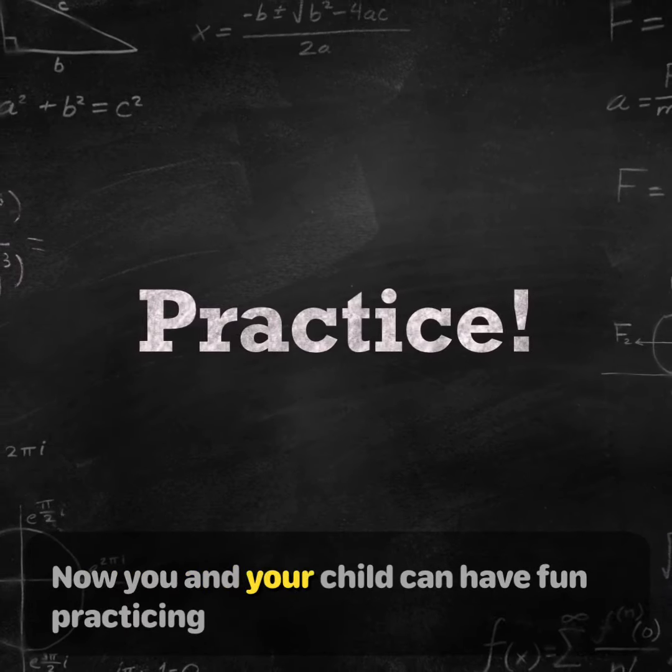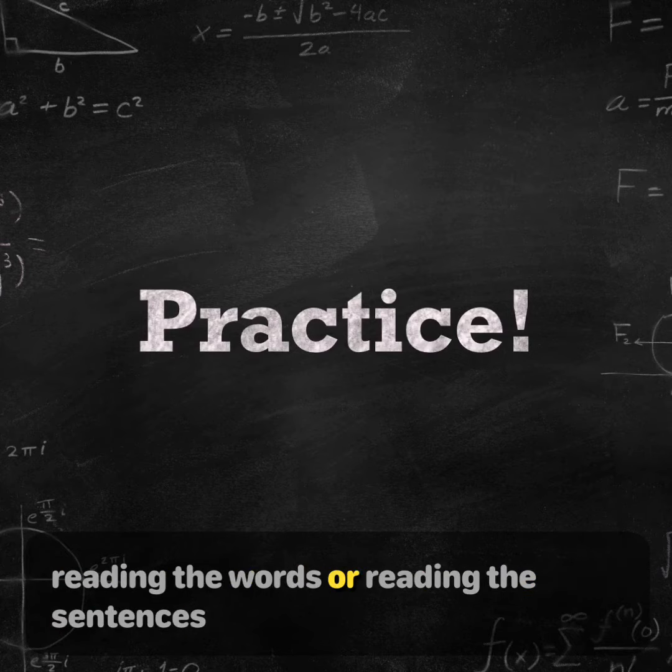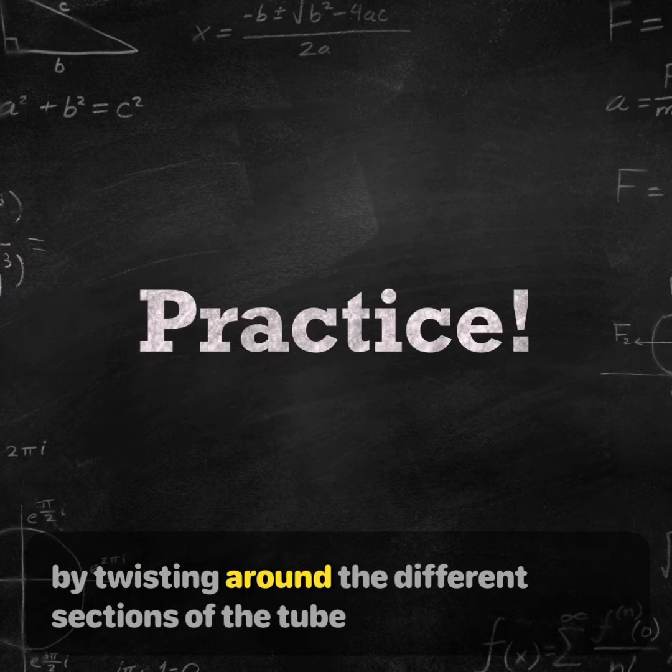Now you and your child can have fun practicing reading the words or reading the sentences by twisting around the different sections of the tube.